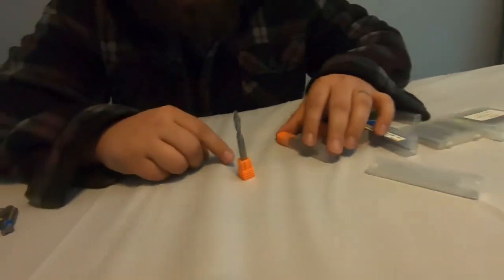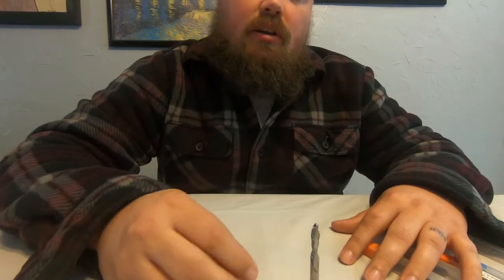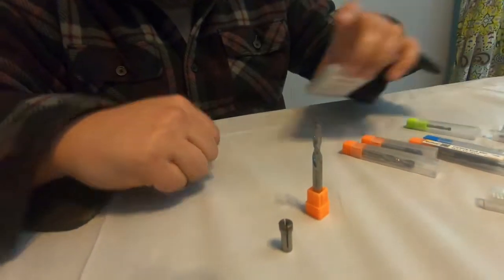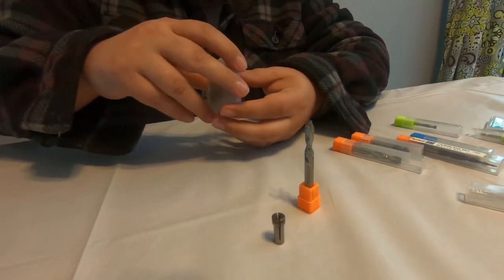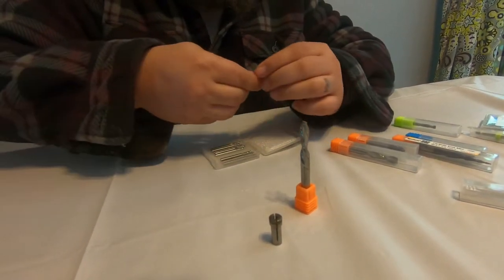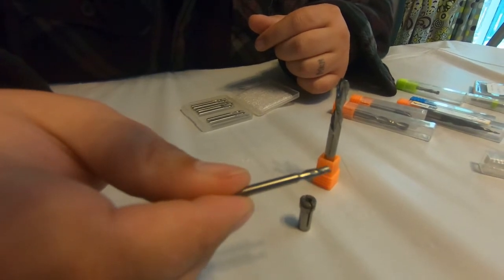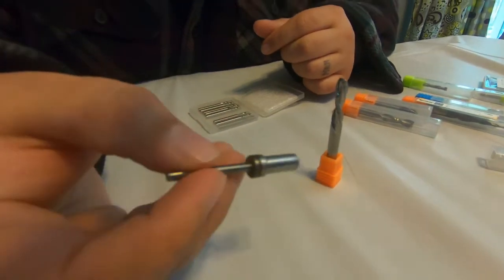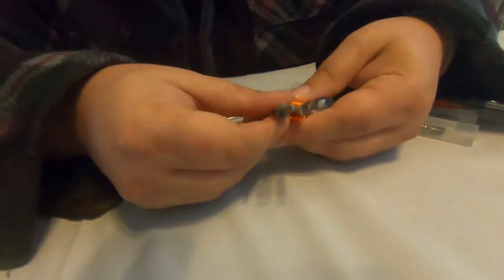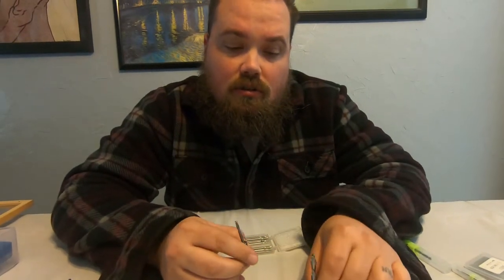The router that came with the Shapeoko has a quarter inch collet, so it can take a quarter inch bit. I also went ahead and got the eighth inch collet so that I could use eighth inch bits. With the eighth inch bit we do the same thing — a two flute spiraled end mill that fits in there — and we can do eighth inch cutting, super clean, smaller amount, and much better for getting more detail than the quarter inch.